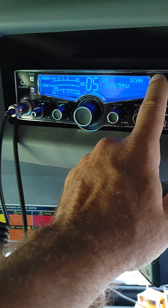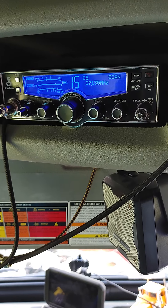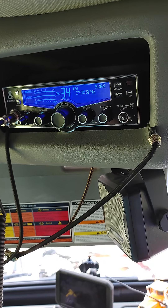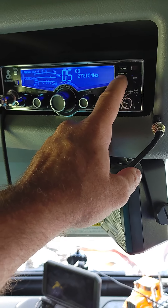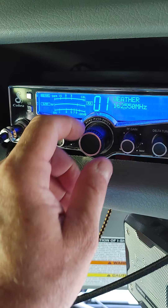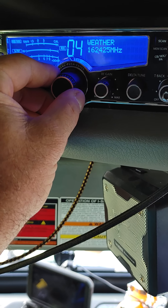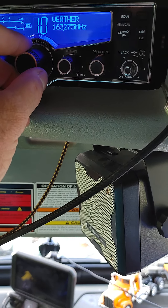I don't know. Got some right there. That's pretty good. It's got talk back and echo right here. What we can do — Weather Channel — we can change it. The line is usually the best.